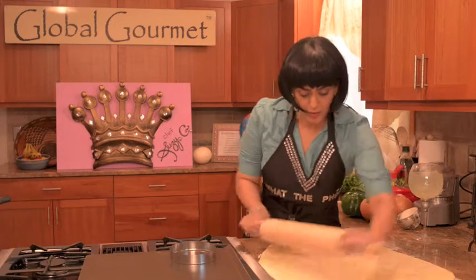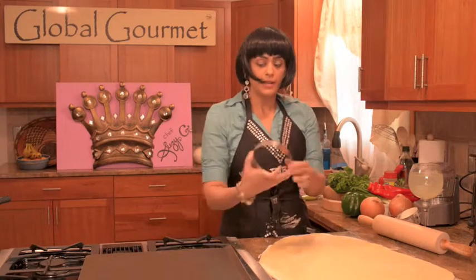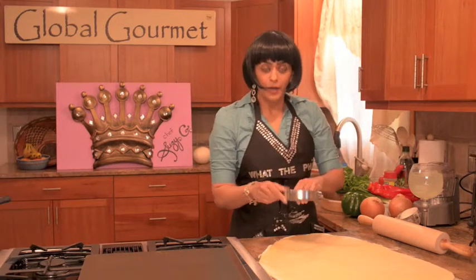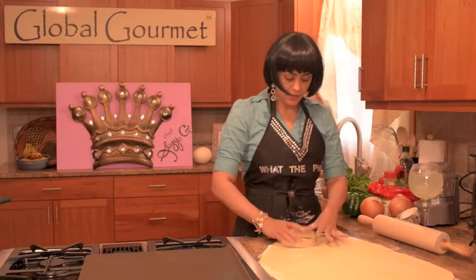Now that I've rolled out my dough, I take a nice round cookie cutter. This is one of my favorite ones because it has a nice sharp edge. Or I've used a nice lid of a jar — it works really well. It's a nice shape because I'm going to be folding them in half. And I cut my circles, like so.